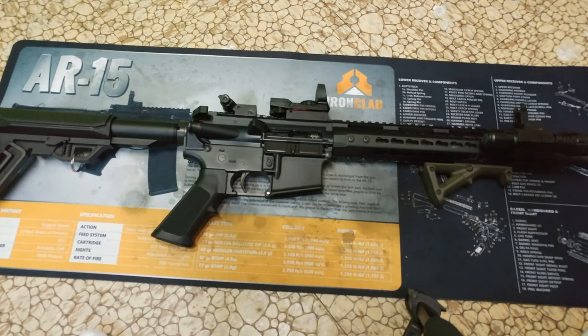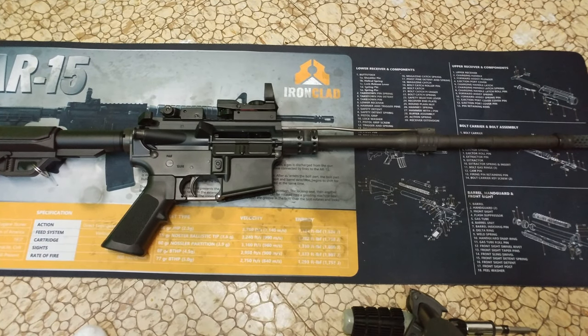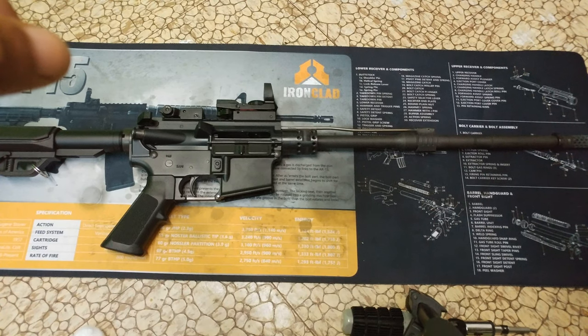I'm going to dismantle everything here, and just to save time I'll pause it and come back when I've taken it apart. Okay, I'm not going to break the whole barrel down — I just took the rail cover off.